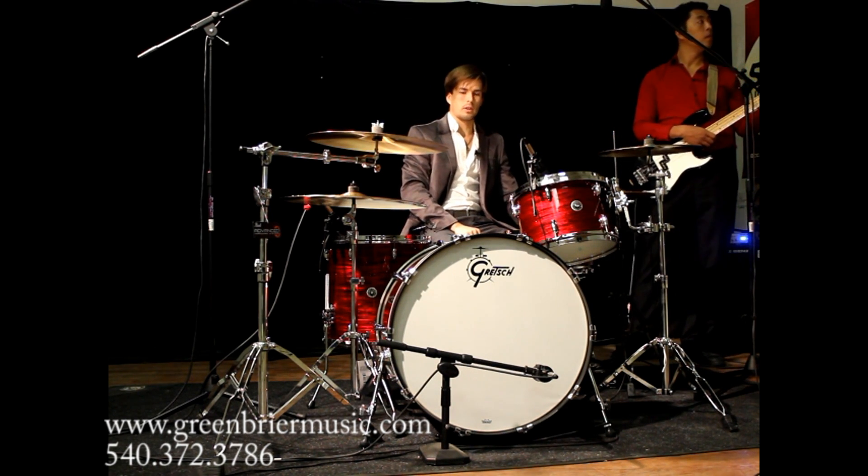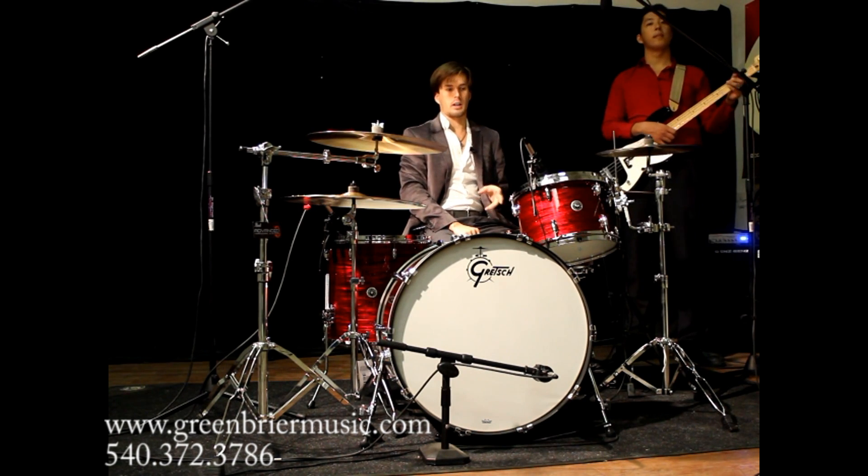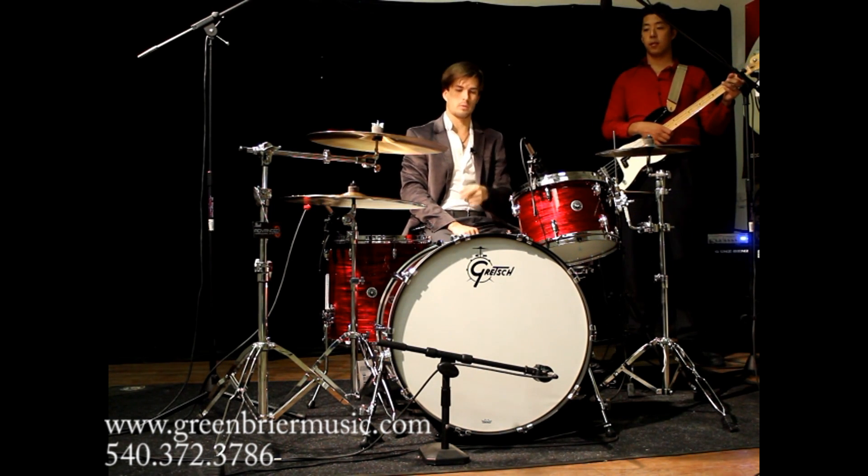Stephen Whitesides here with Greenbrier Music. This is a Gretsch Brooklyn kit in the rock configuration — one up, one down, 24-inch kick.